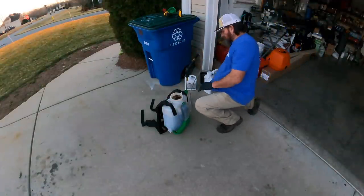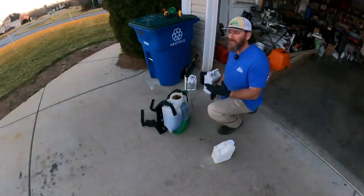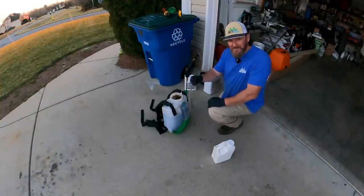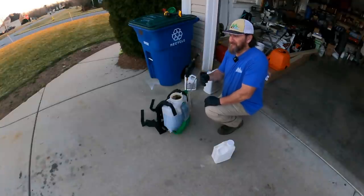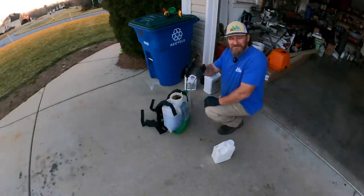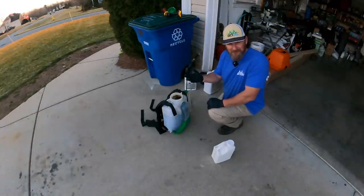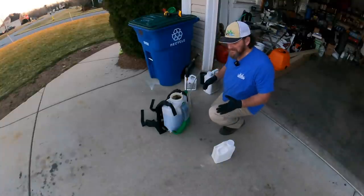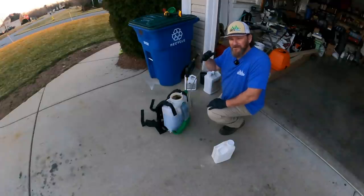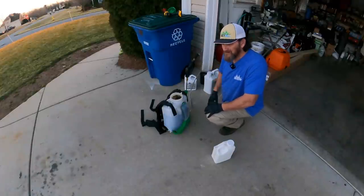Today I'm going down with my pre-emergent. My soil temperatures are getting about right and I'm using Prodiamine for that. I'm always a proactive lawn care guy — I never wait until the issue is at hand before I try to correct it. I know what's going to happen throughout the course of a year, so all my applications are set up in a proactive way. A pre-emergent creates a barrier on the ground to take care of your crabgrass before it gets up. Otherwise you'd have to spray it with a post-emergent, and nobody really wants to do that.